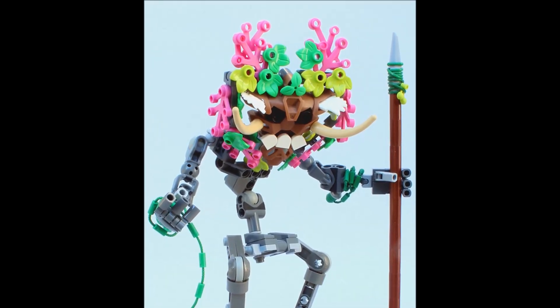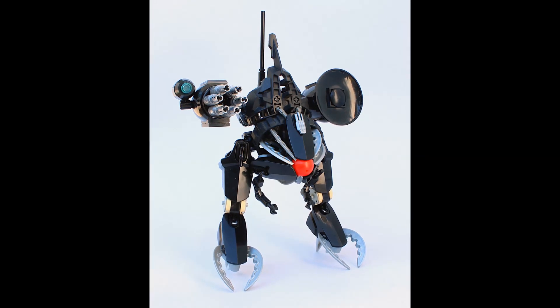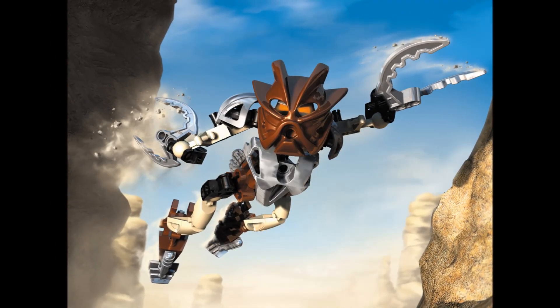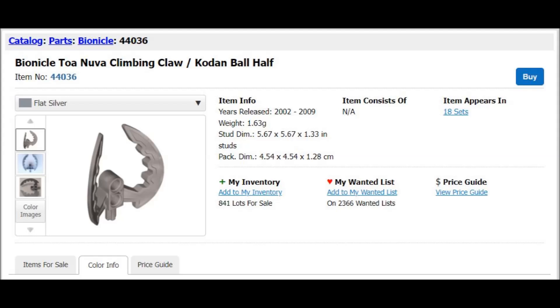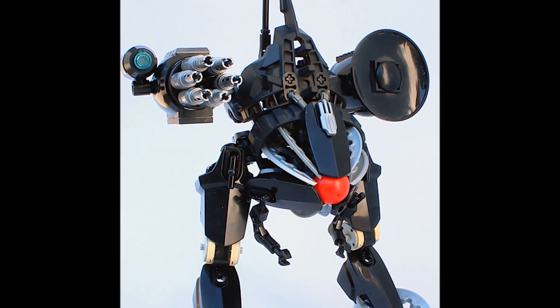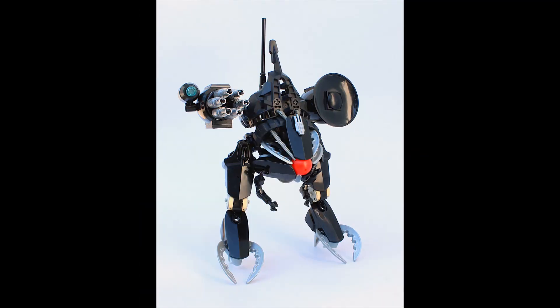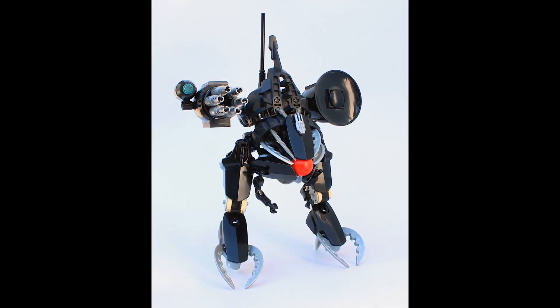Let's move on to the next MOC, which is also by Pahaturon, and it's called Basador. I wanted to cover it because it uses an entirely different Bionicle piece — very specifically from Pohatu Nuva. This piece is called the Bionicle Toa Nuva Climbing Claw slash Kordan Ball Half. It's been used on this MOC very exquisitely — I love that it's used for the feet, making a nice clawed foot design for the robot, but it's also used on the head as well.